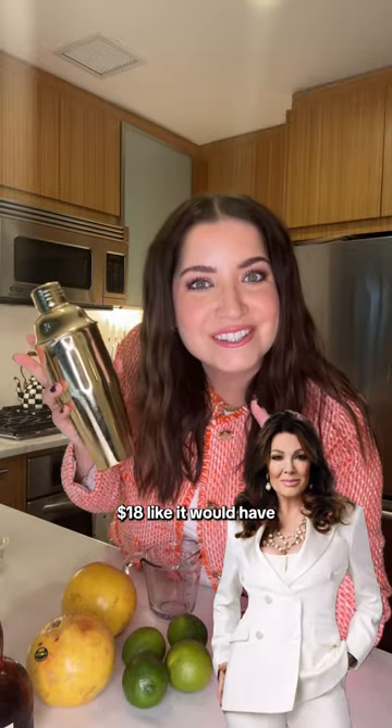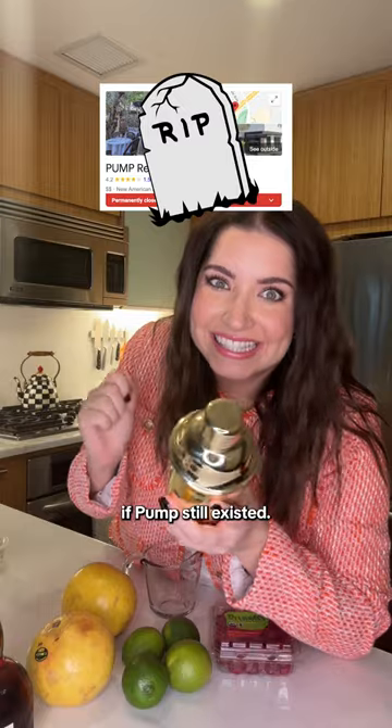Today we are making a pumptini that won't cost you $18 like it would've if Pump still existed.